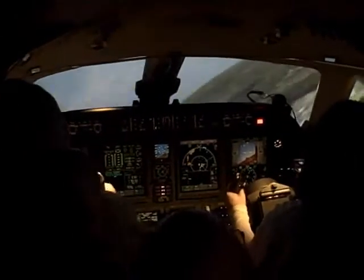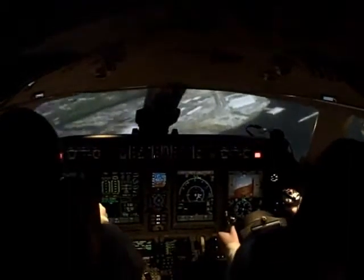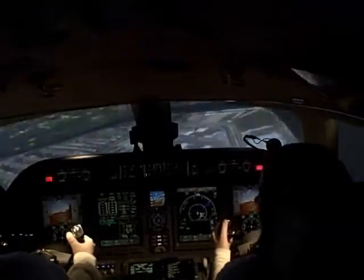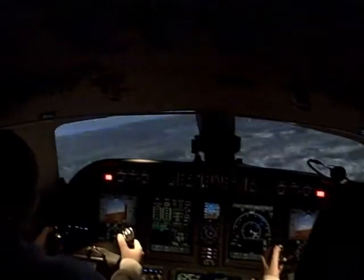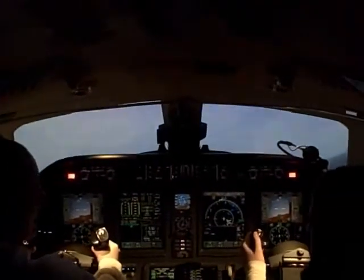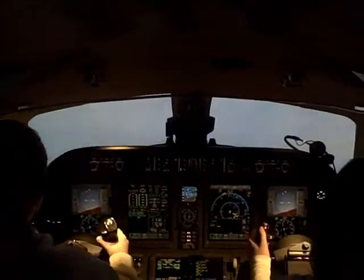That's mainly for steering on the ground and taxiing. You can get some of that weight out of your hand by using those two buttons that are split. If it's real hard, if you're pulling real hard because it weighs so much, you pull back on that button and it takes the pressure out of your hand. If you find you're pushing forward and it's taking a lot of pressure, then you push that button forward and it takes the forward pressure off.